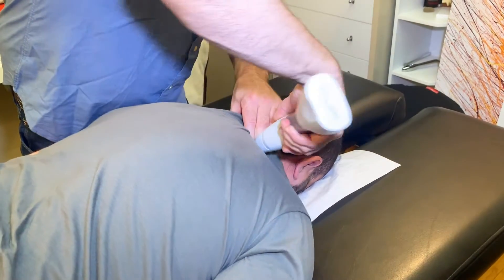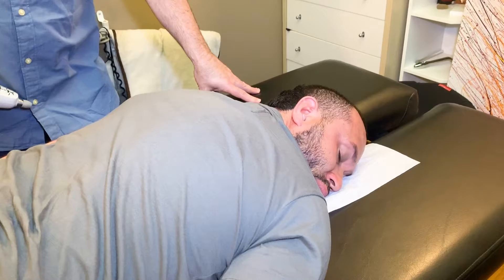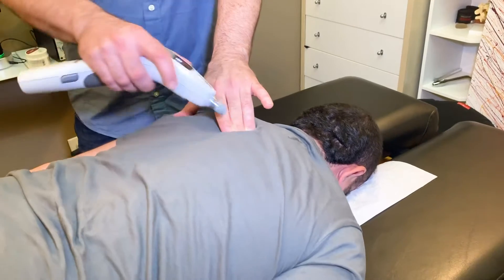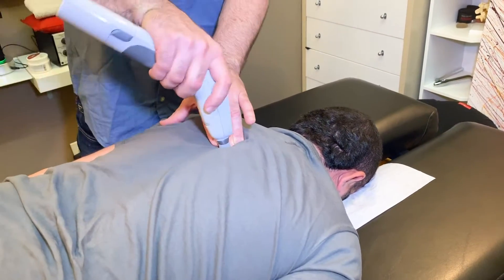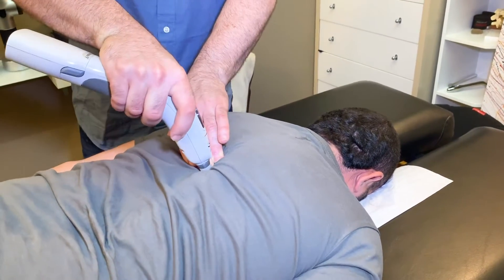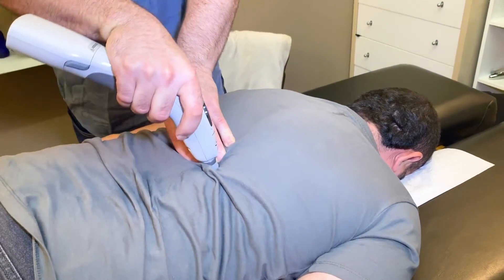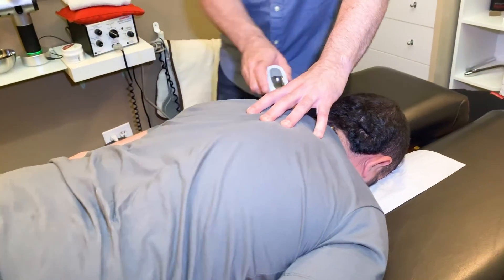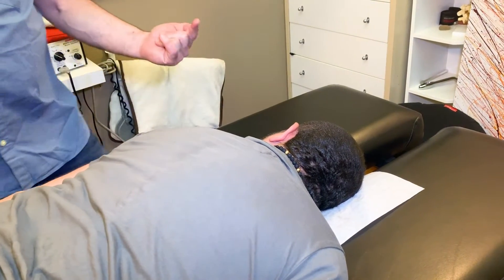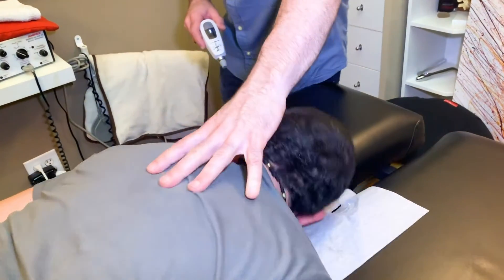I'm coming in really deep — he's super tight in here. Now turn to the right again. Beautiful, much better. Back to center. You see the difference — it moves better. This is up in the scoliosis area. I'm just working along the ribs where they're articulating or connecting to the side of the vertebra — it's called the costovertebral joint. And then there's something here. Turn your face to the left, please. How's that side? Point to it — where does it hurt?